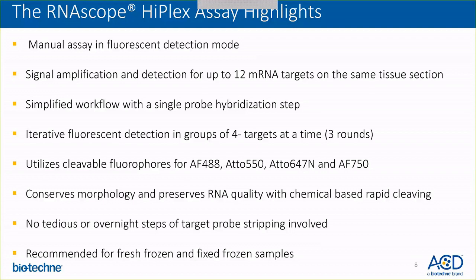The cleavable fluorophores provide an easy way of cleaving the fluorophores and re-detecting using the same four fluorophores. Cleaving the fluorophores is a chemical-based rapid process which conserves morphology as well as preserves RNA quality of the tissue. It's a quick 15-minute step. We don't have any tedious or overnight steps of target probe stripping with the HyPlex assay. Currently, RNAscope HyPlex is recommended for fresh and fixed frozen samples.